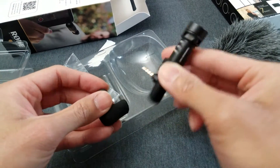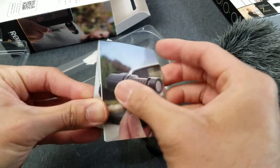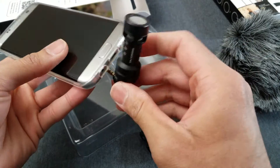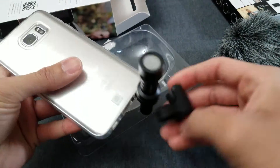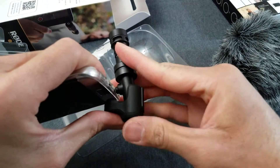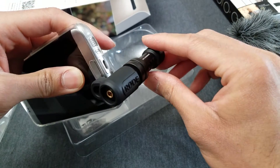You put this bracket on so the mic just doesn't swing around when you put it on your phone. Here's a picture of how it's supposed to look. Here's my phone — this is basically how it's going to work. You plug this into your headphone jack, and the bracket goes like this. You just press it in — see that? So the mic doesn't move around.